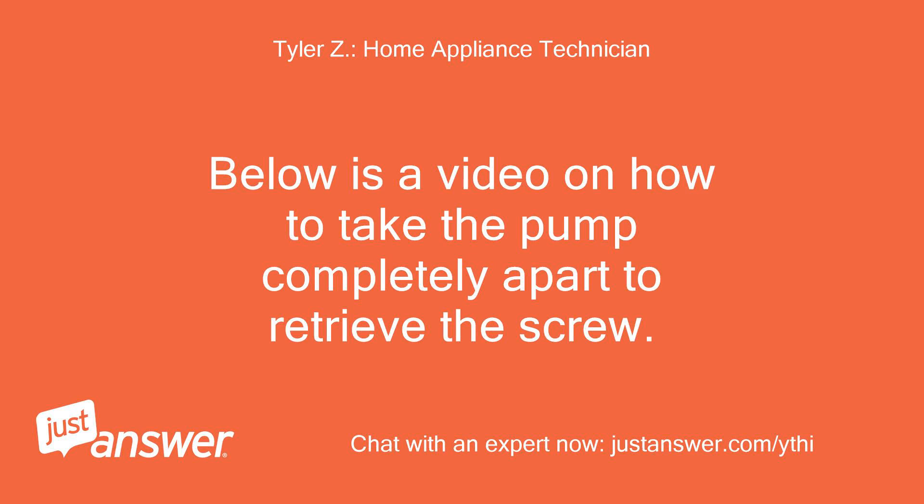Below is a video on how to take the pump completely apart to retrieve the screw. Click here.